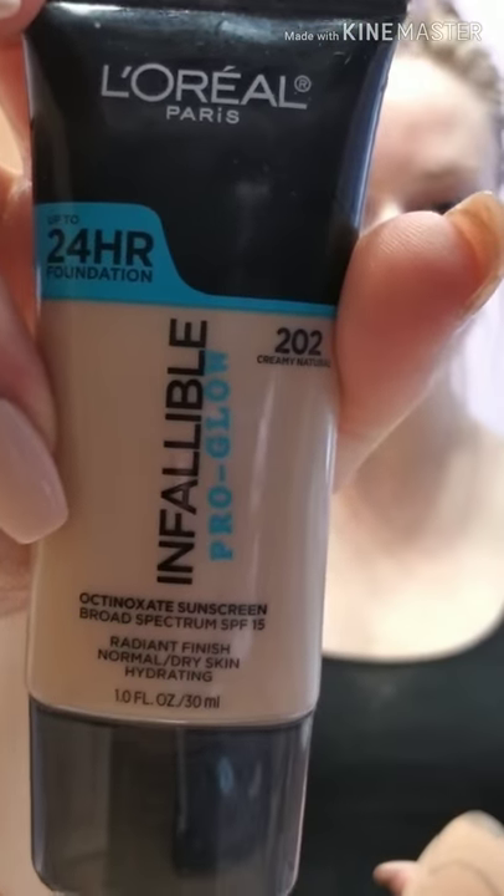One of these days I am going to clean my beauty blender — I use it every day. We're going to go in with the Infallible Pro Glow in Creamy Natural, that is my shade. I actually don't apply it directly on the beauty blender anymore; I just go right on my hand now. And then you always want a damp beauty blender. If you don't use a damp beauty blender, your makeup is going nowhere.